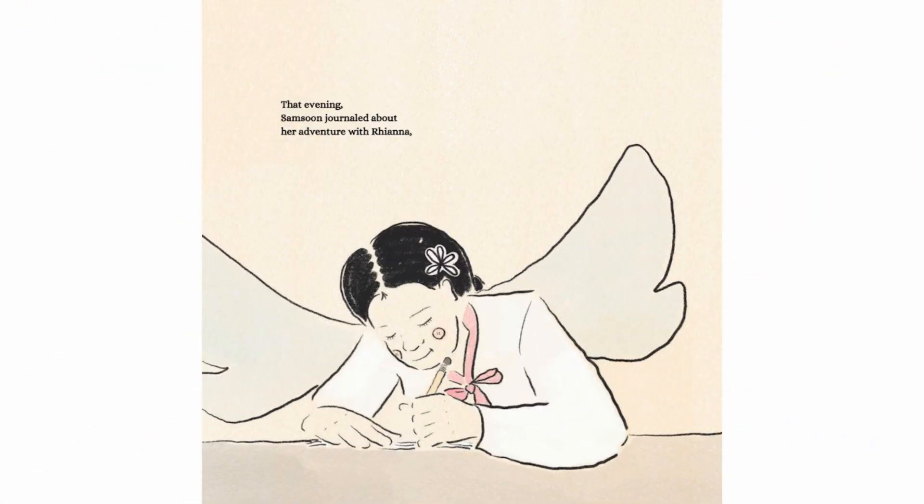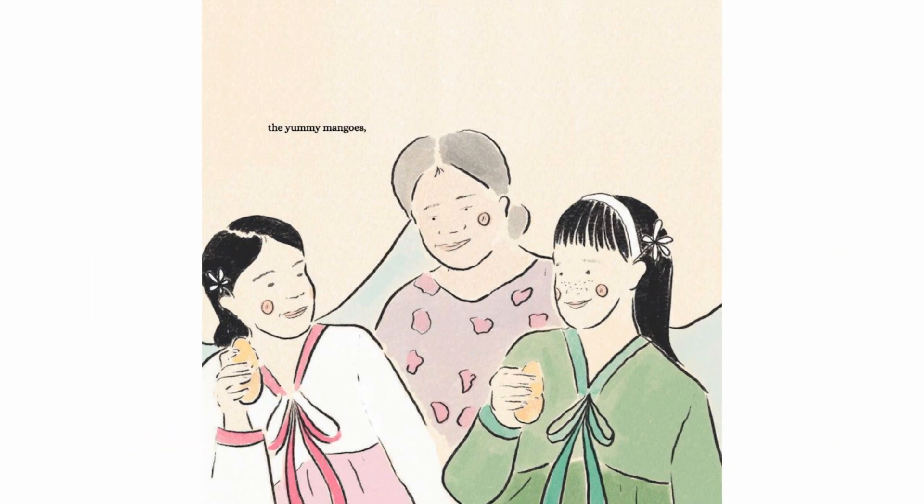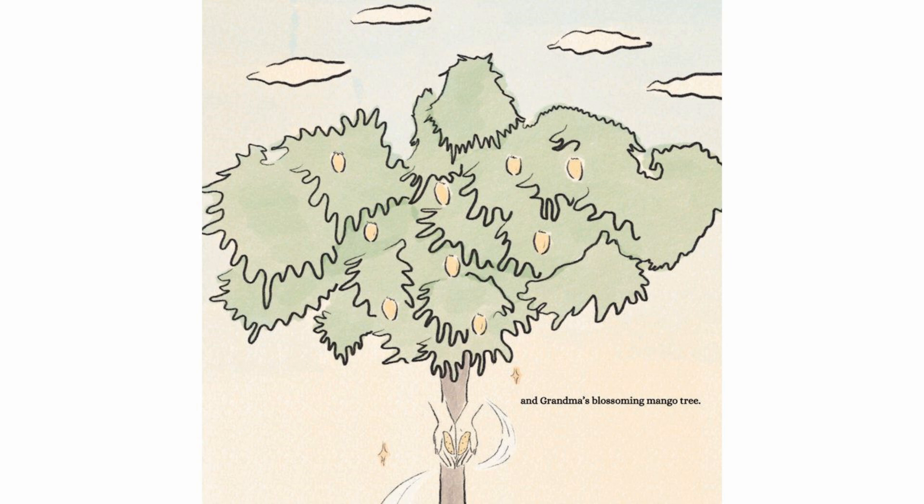That evening, Samsoon journaled about her adventure with Rianna — the yummy mangoes and Grandma's blossoming mango tree.